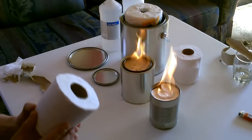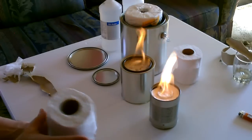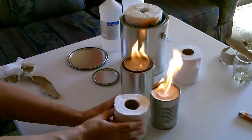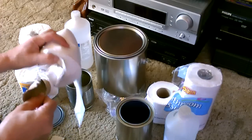Take a roll of toilet paper like this, just take out the center cardboard piece, kind of push it together, put it down inside the can, and kind of gently pull that out of there.